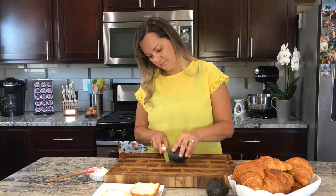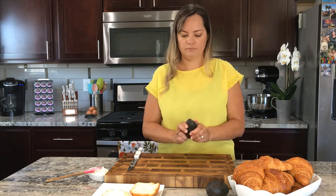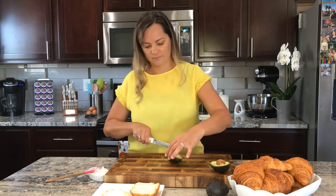Now cut the avocado, slice it into thin slices, and fan it over one half of the croissant.